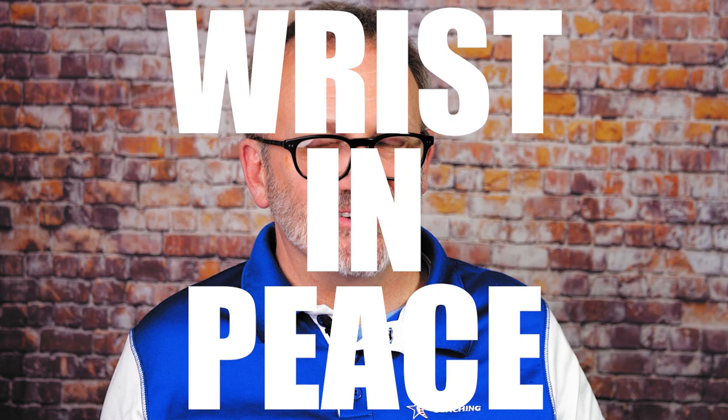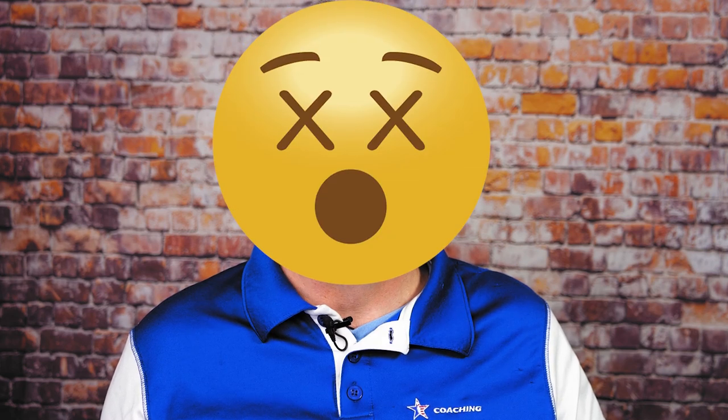I want to talk about something we really haven't covered yet on this channel: the wrist brace. You may have seen them being worn by some bowlers. Most bowlers who use wrist supports use them because they have weak wrists. Or do they? Today we're going to set our sights on the wrist support — when you should consider using one and when you should let it wrist in peace.